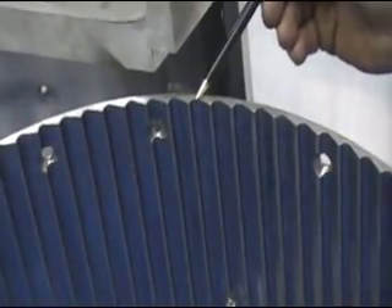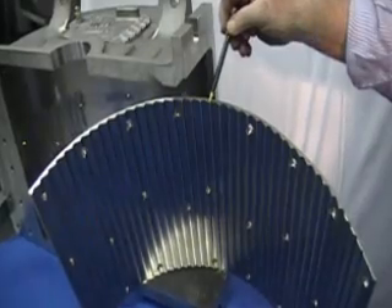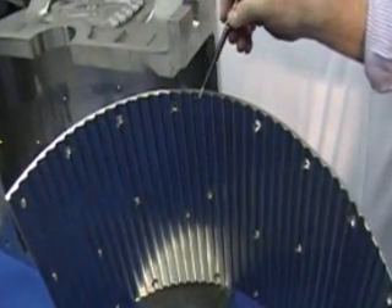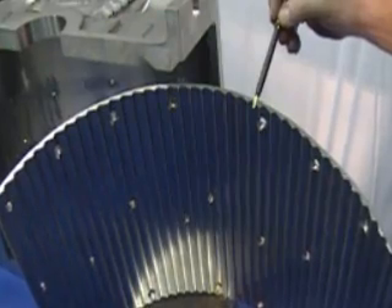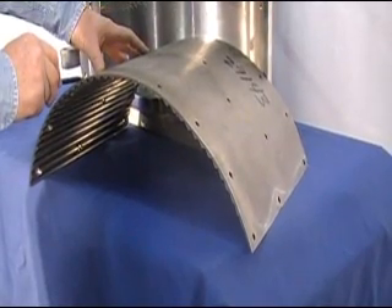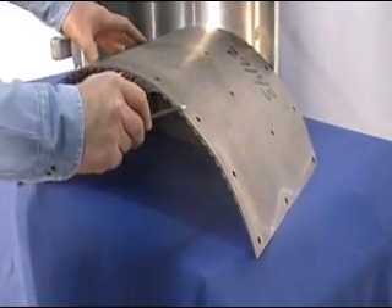Now let's look at the multiple deflector liner. You can see that this piece is machined with a specific profile. This profile is an important part of the design and allows for the effective impact and deflection of the powder in the hammer path. You can also see that the liner is rolled to the same specific radius as the cover and has holes pre-drilled to match the cover holes.